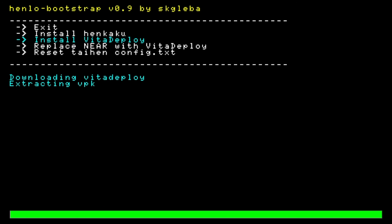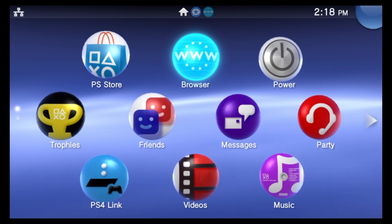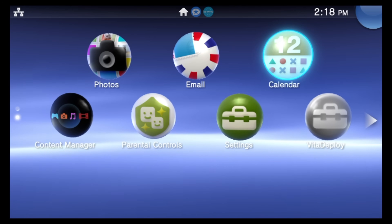If you have a Vita 1000 and don't have a memory card, you can still use this process. Rather than installing Vita Deploy directly, scroll down one item in the menu to 'Replace Near with Vita Deploy' and select that with the X button. Your Vita 1000 will restart and go back to the Live Area. In every other case, simply press the PlayStation button to go back to the Live Area.